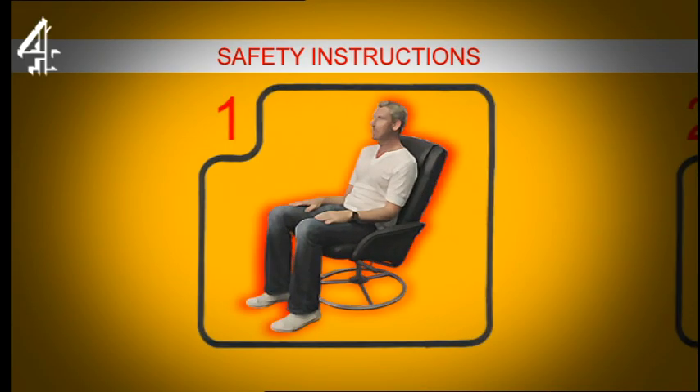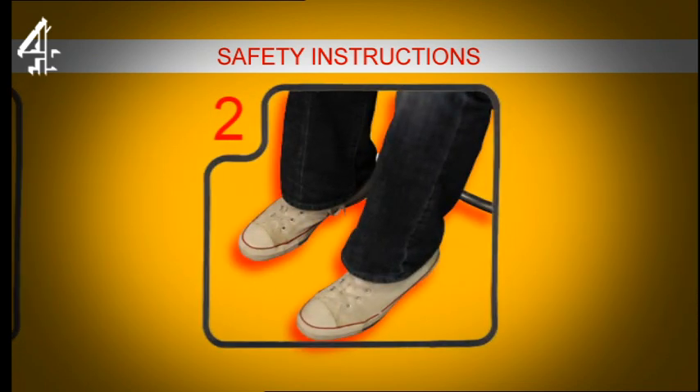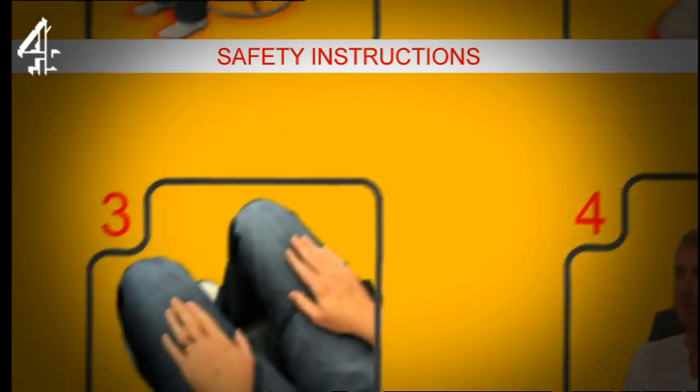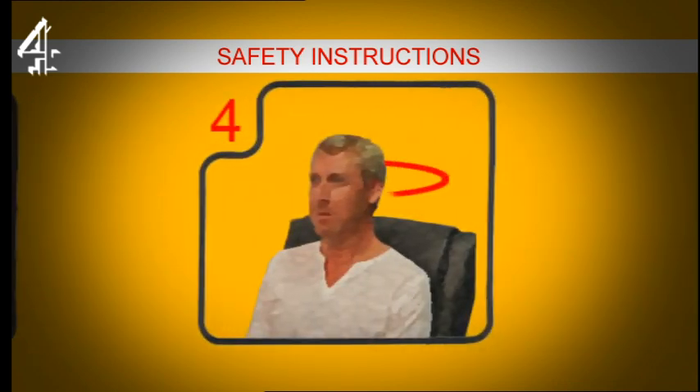Now for the film to be effective you do need to be sat in a particular way, so please follow these instructions. Sit right back in your chair, place your feet flat on the floor in front of you, place your hands on your lap, imagine a circle around your head with a radius of about a foot.